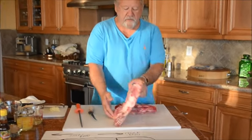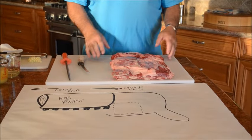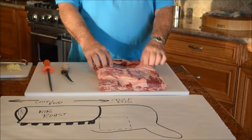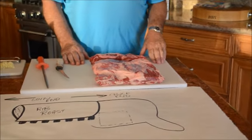Beef short ribs — we're going to do these three ways. I'm going to show you basically where the short ribs come from and then I'm going to do three preparations on them. We're going to do a Kalbi marinated, we're going to do it in English style, and then we're going to do something called a dinosaur rib or a brontosaurus rib.